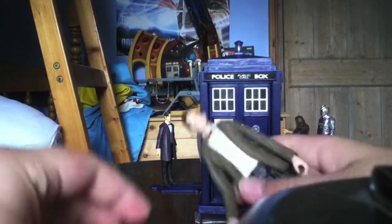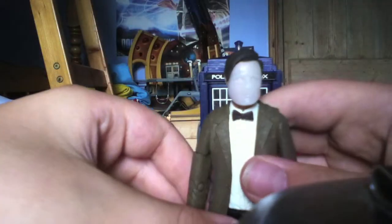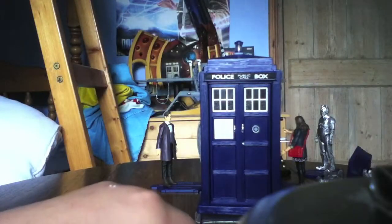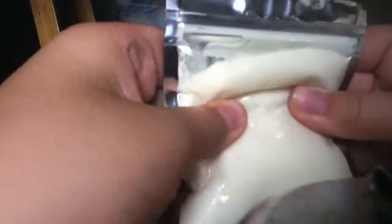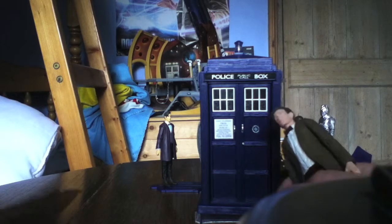This also comes with a flesh mask and some flesh goo. The flesh mask — I think it's for him, I'm not sure though — but it goes on like that. It doesn't really look quite right, it looks a bit like a massive face, but it goes on. Pretty cool. And then the flesh goo as well. I've also already talked about the sonic screwdriver.